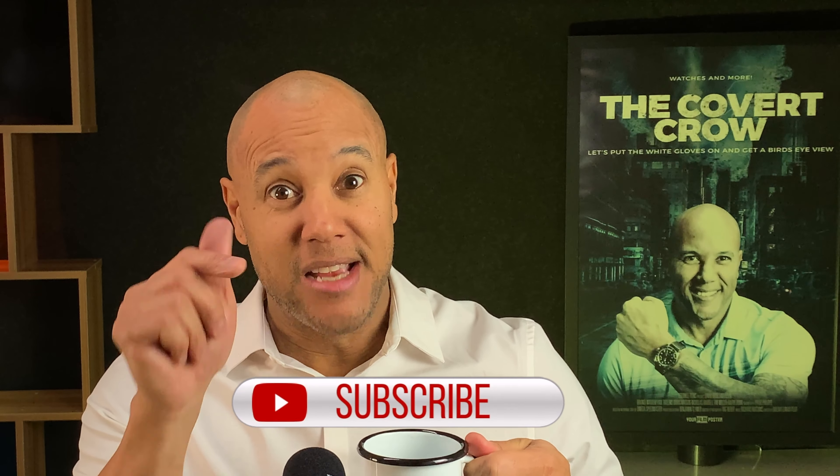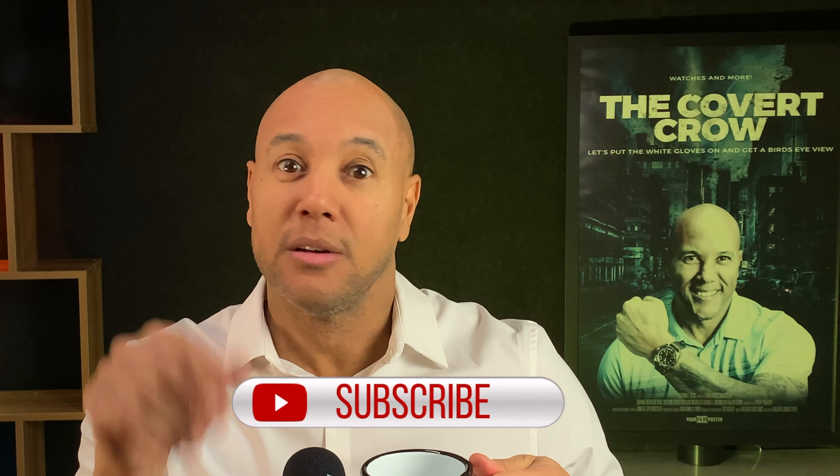Do me a favor — like, subscribe, hit that bell notification, because you don't want to miss the next video. That's my time. I'm out — see you on the next one.